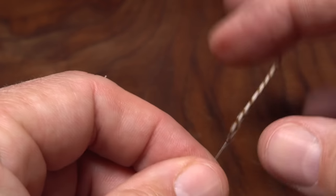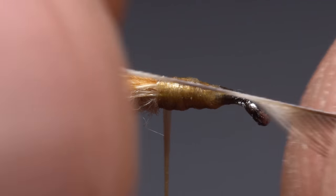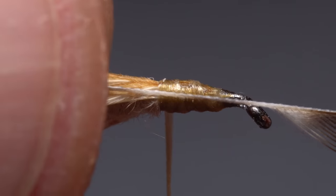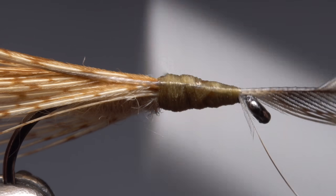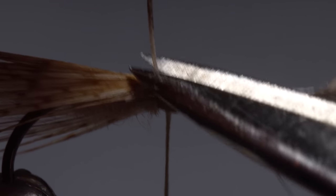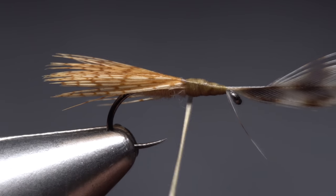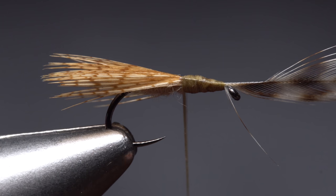Now flip the feather around so the shiny side's facing you, and lay the stem against the near side of the hook so the fibers start right in front of the hook eye. Take wraps of tying thread to firmly anchor the stem to the shank, then lift the excess stem up and snip it off close. Make sure your tying thread is positioned all the way back at the base of the wing prior to wrapping the hackle.